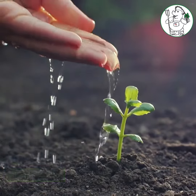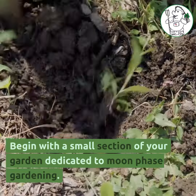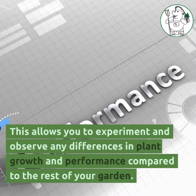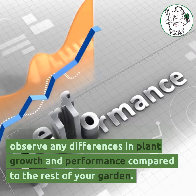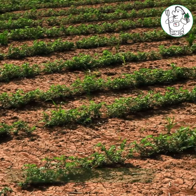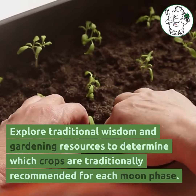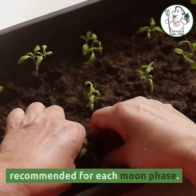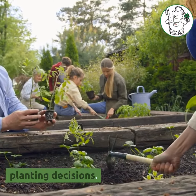Begin with a small section of your garden dedicated to moon phase gardening. This allows you to experiment and observe any differences in plant growth and performance compared to the rest of your garden. Explore traditional wisdom and gardening resources to determine which crops are traditionally recommended for each moon phase. This information can guide your planning decisions.